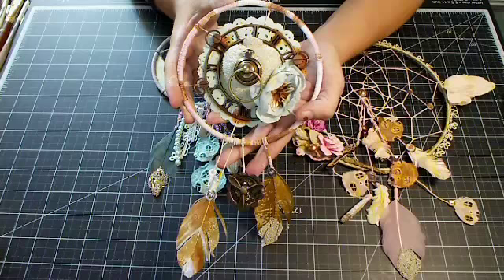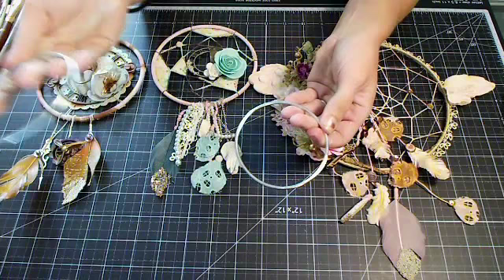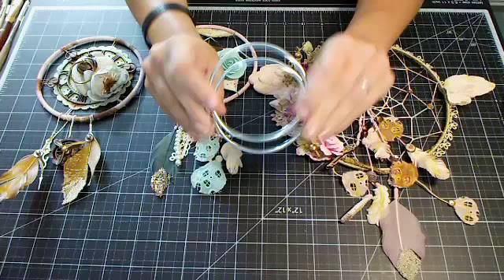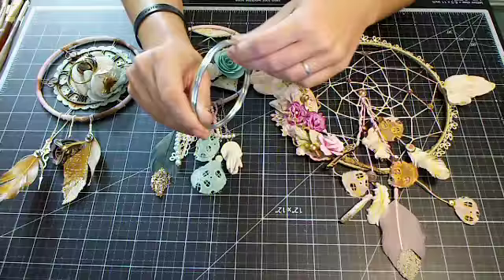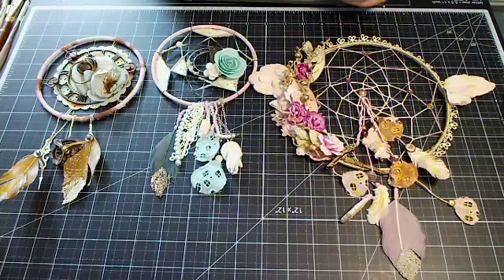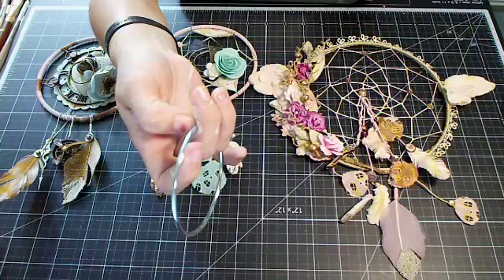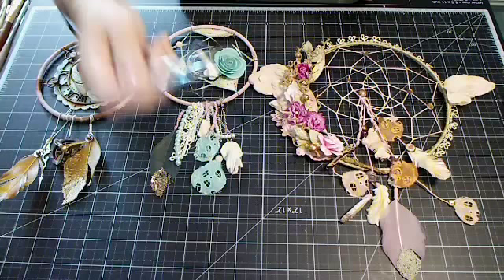The base of the dream catchers I'm going to show you — I get at Michael's in the leather section. It's called the dream catcher kit, and they come in varying sizes. These are tiny metal rings. You can use embroidery hoops or grapevine wreaths — anything you want. It's a really thick, sturdy metal ring. It'll be in the leather crafting section at Michael's, in the adhesive section at mine.